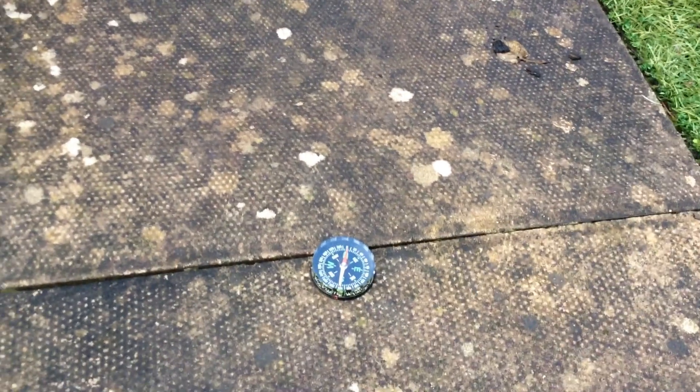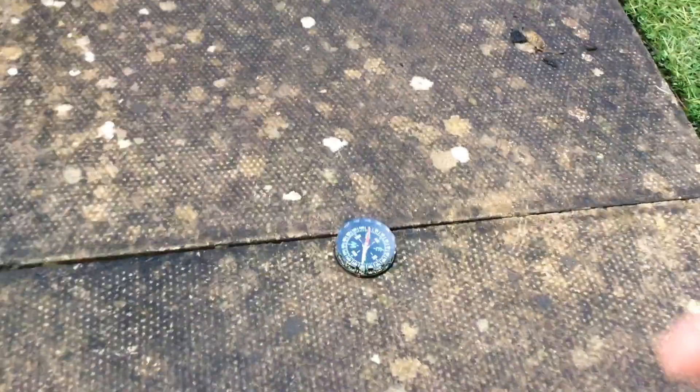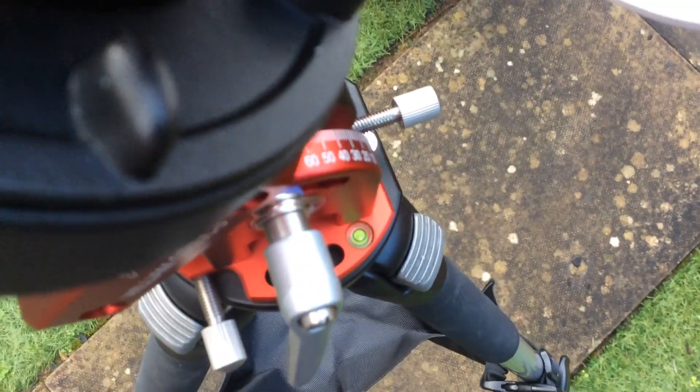What you need to do next is find where north is in your garden. To do this, I placed a simple compass down on the patio and then marked it off so I've got it for future reference. It saves a lot of time, and you can also use it to put your front tripod leg on so you'll be pointing in the right direction.